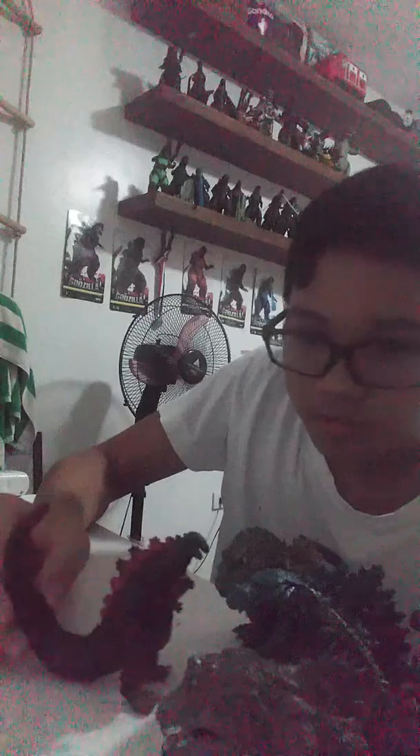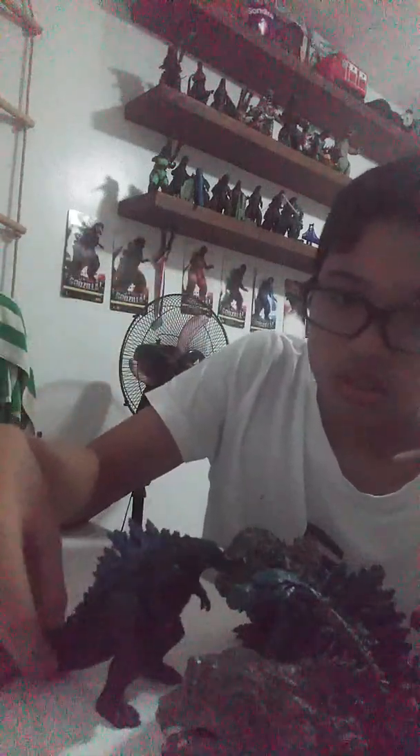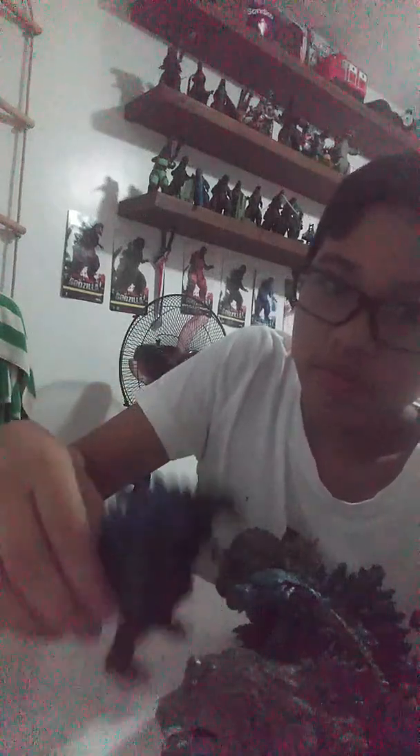Here's how tall the Bandai Shingodzilla is — he's a little bit small. Still like him, but I like the X-Plus figures. Next up we have Gazzelfilius. Gazzelfilius is a little bit smaller — a little big. This is how big or tall Gazzelfilius is.